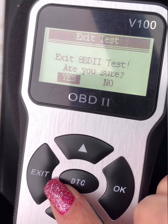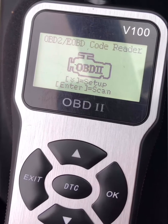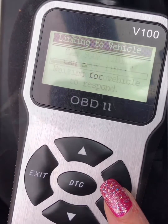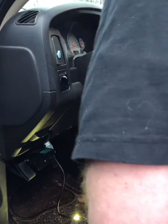We did test my husband's truck next. He did have a check engine light come on and the code reader did give us errors for that.